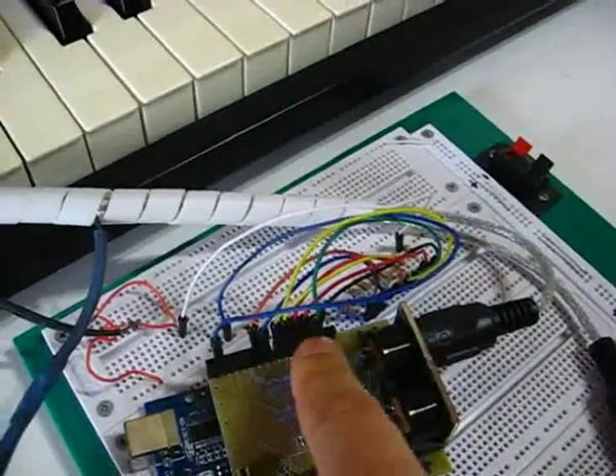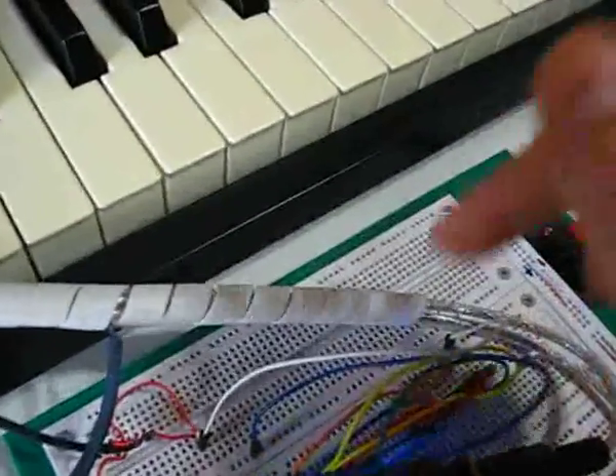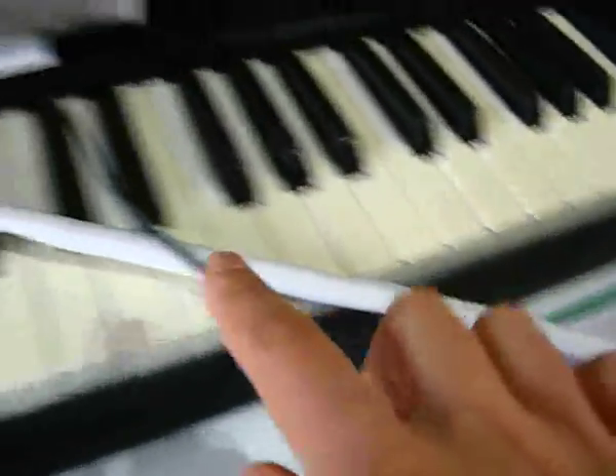And I'm using 8 outputs from the shield going directly to the resistors and to my output here.